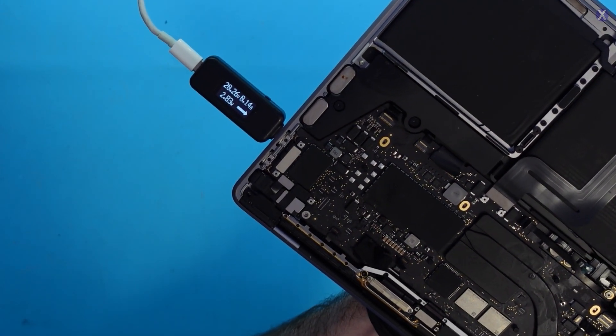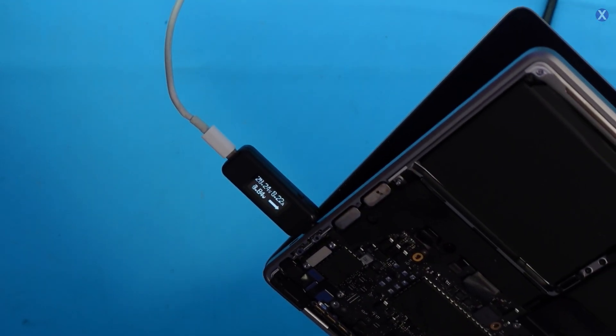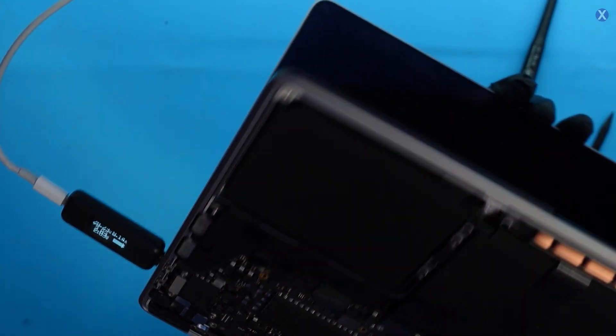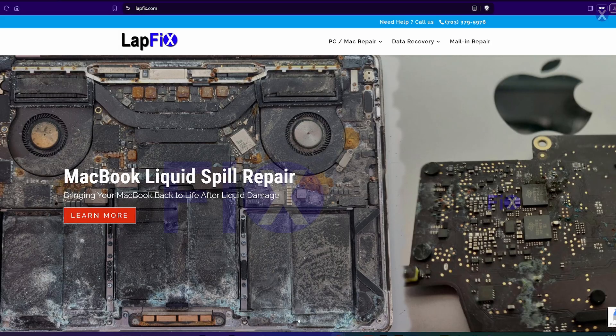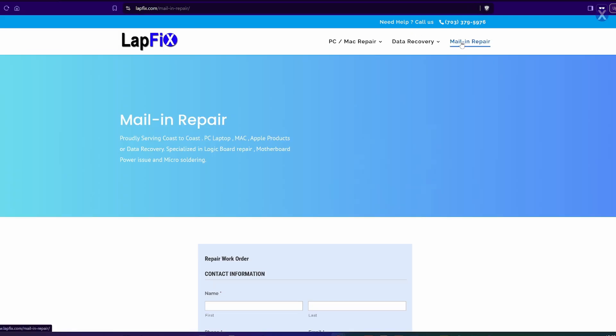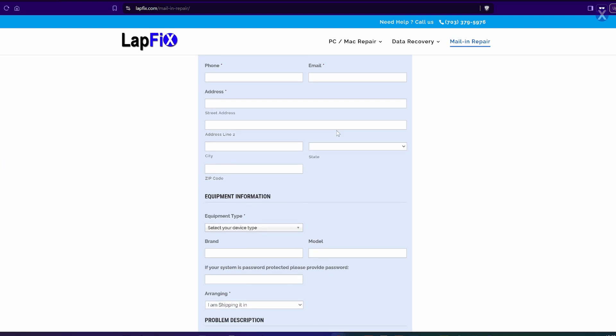20 volts — it's climbing. Let's see if it turns on. Oh, it was already on! We got to the OS. I hope you guys enjoyed watching this M1 MacBook Pro with liquid damage repair. If you're interested in a MacBook liquid spill repair or data recovery, we have all of our contact links in the description below for mailing it in. If you're local to the Washington DC area, the DMV metro area, or Alexandria, Virginia, you can just come on by. Thanks a lot, guys — take care, bye.